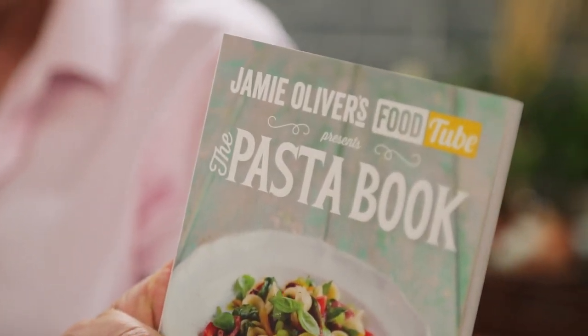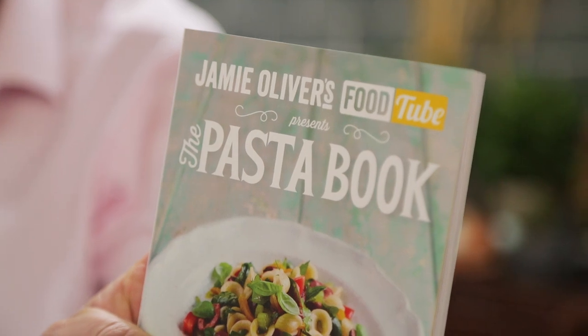Don't forget, you can get more tips in my pasta book, so click the link. Do it now. Bless you.